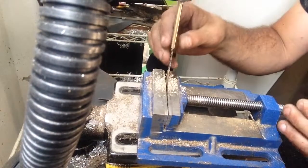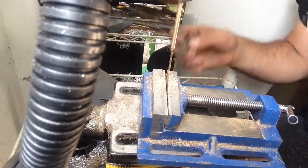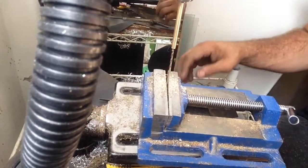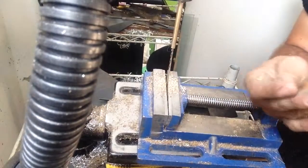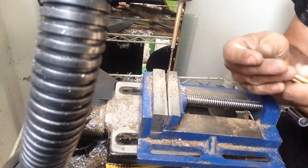All right, so that's basically it. You guys watched me drop it all the way in. The only reason I'm drilling all the way through is because I'm going to be making a bunch of these and selling them on eBay — I'll put the link once I get them finished.